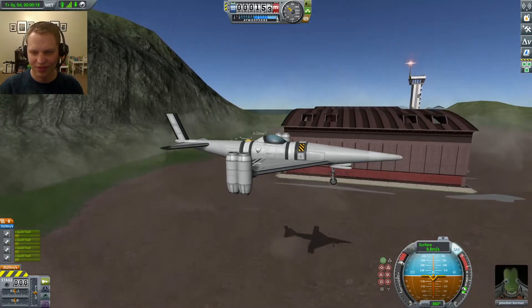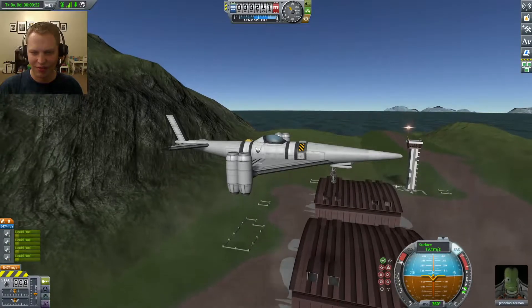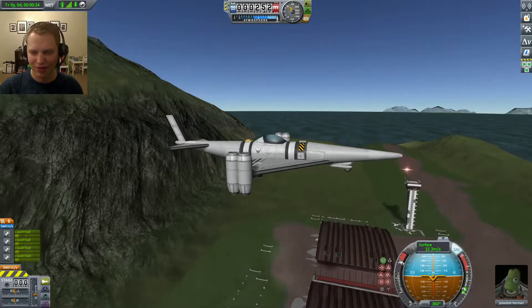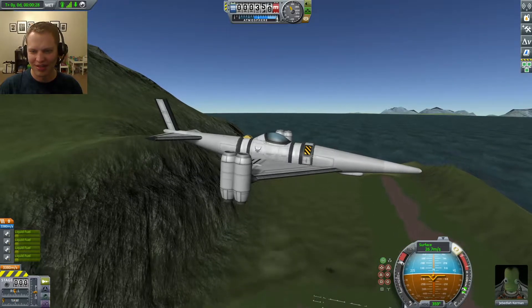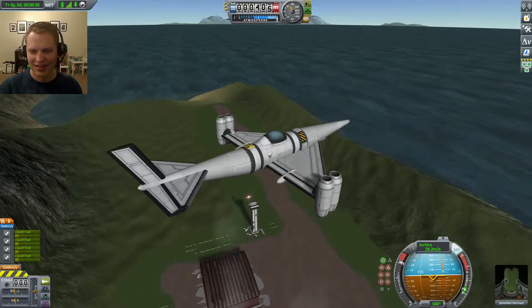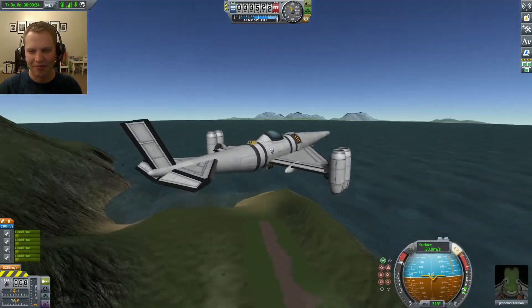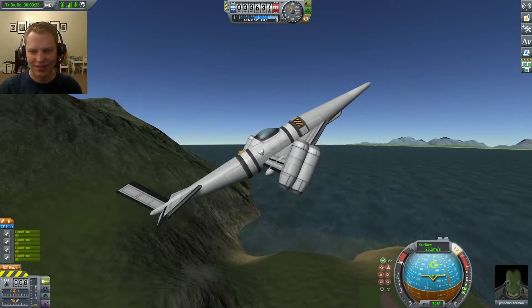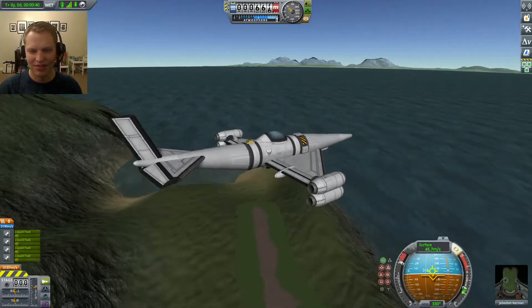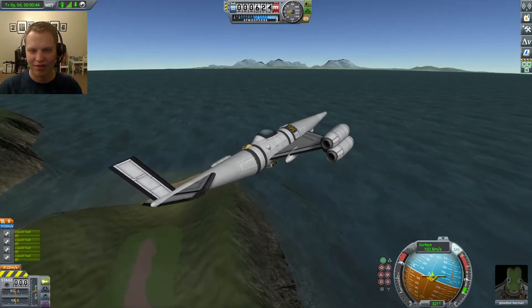And as with most VTOL designs, you want to make sure your center of mass and center of thrust are very closely aligned. So this guy is pretty good. I love this one. It's going to adjust the inclination of the engines on the wings, and we can make our way over to the space center.